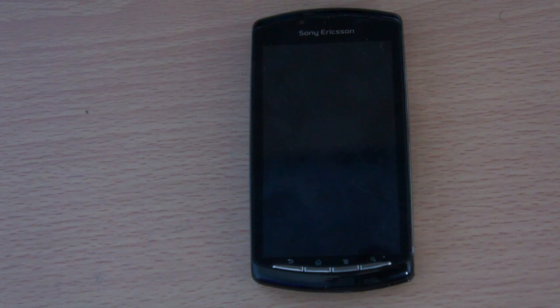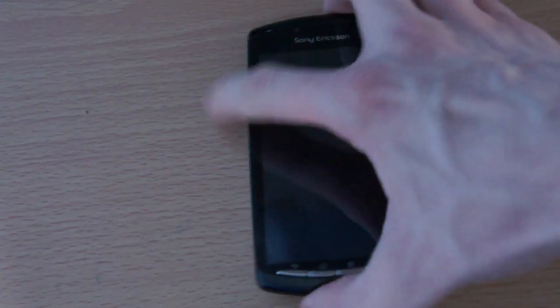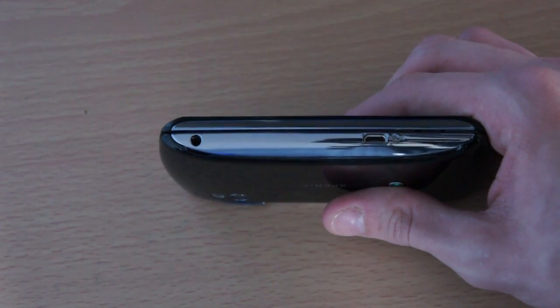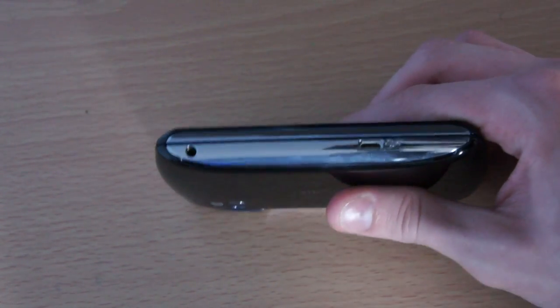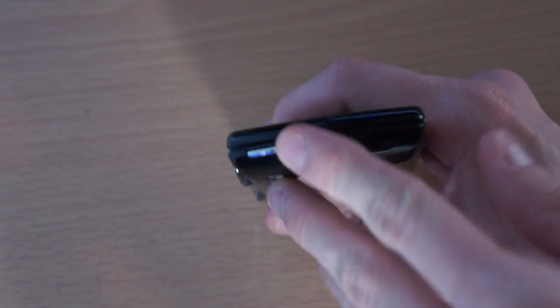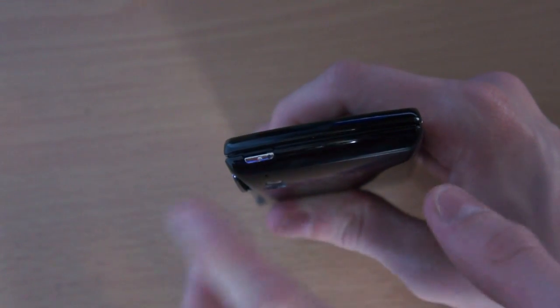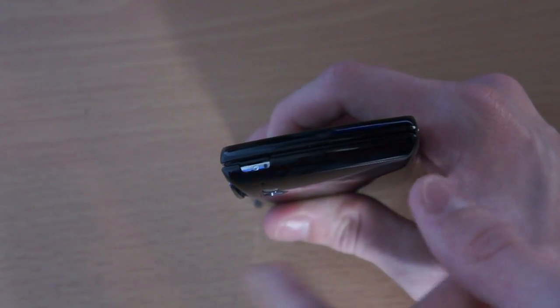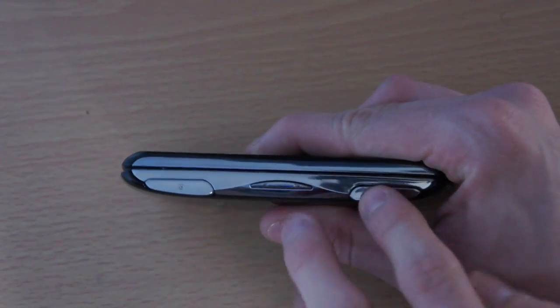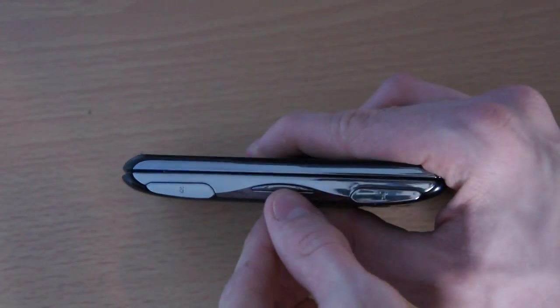The screen is a 4-inch LCD with LED backlighting, with a resolution of 480x854. On the left-hand side of the device we have a micro USB charging slot and a 3.5mm headphone jack. On the top we have the Android notification light and the power on/lock-unlock switch. On the right-hand side we have our left and right shoulder buttons as well as the volume rockers.